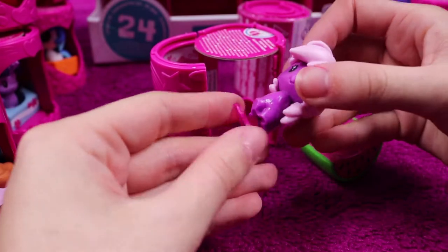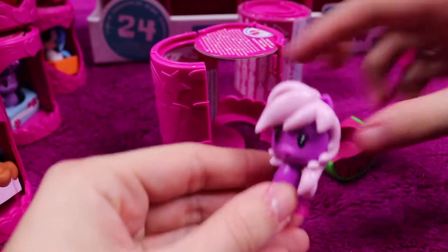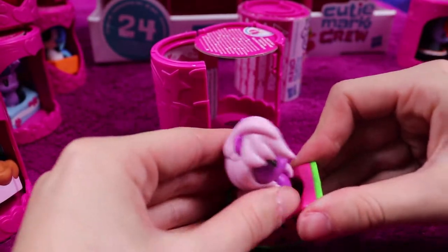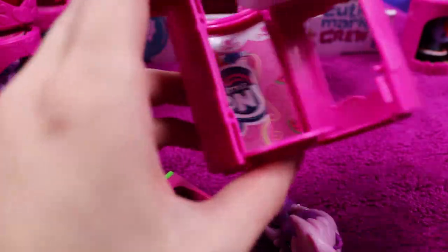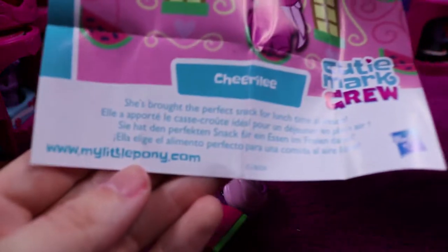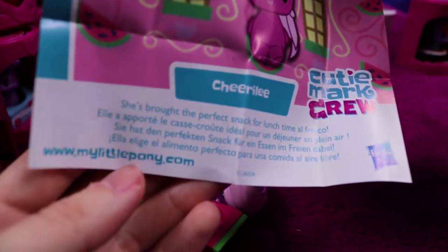Second to last — it's Cheerilee, I believe. She's the teacher. She goes in a cute little watermelon. Cheerilee has brought the perfect snack for lunchtime al fresco.